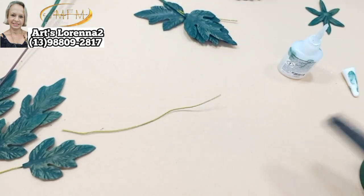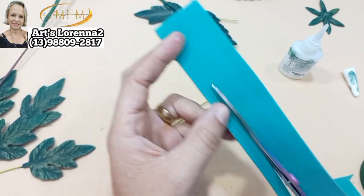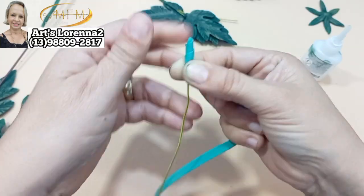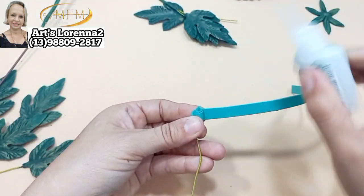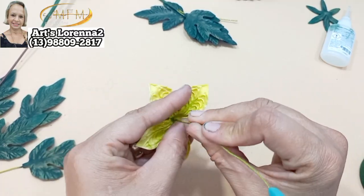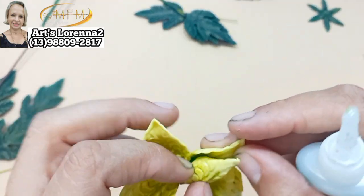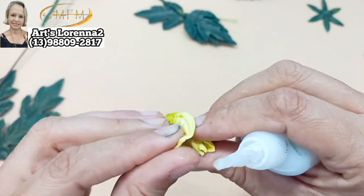Vou fazer o nosso botãozinho. Peguei o meu arame encapado, vou cortar uns 15 centímetros. Vou cortar uma tira de EVA só pra fazer um peãozinho, pra gente ter a base pra poder fazer o nosso botãozinho da flor safira. Fiz ali o comecinho, vou descendo. Não faz um peão muito grande porque a pétala dela é pequena — se fizer muito grande vai ter que cortar o excesso. Deixei com o tamanho bom, encaixei por dentro e passei cola. O ideal é deixar bem fechadinha essa ponta.